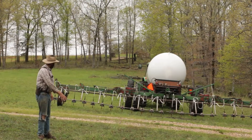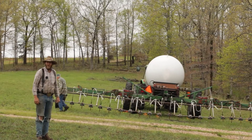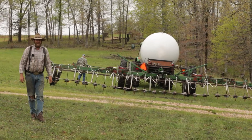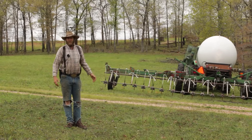You can tell this strip of darker green here compared to lighter green. This is a pass he made just a bit ago and he's gonna fire it up and make a circle. We're trying this as a non-chemical approach to weed control and we're just experimenting with it.